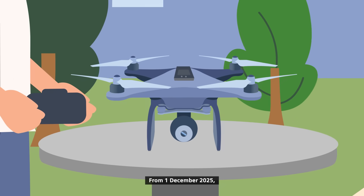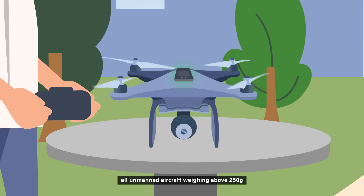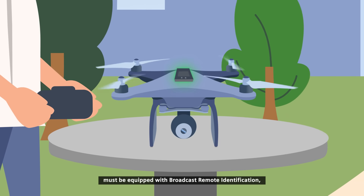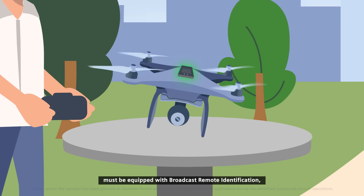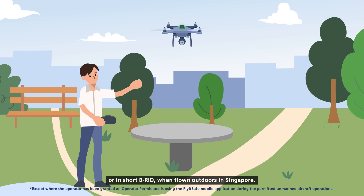From 1st December 2025, all unmanned aircraft weighing above 250 grams must be equipped with Broadcast Remote Identification, or in short, BRID, when flown outdoors in Singapore.